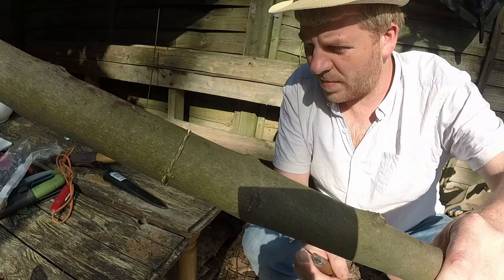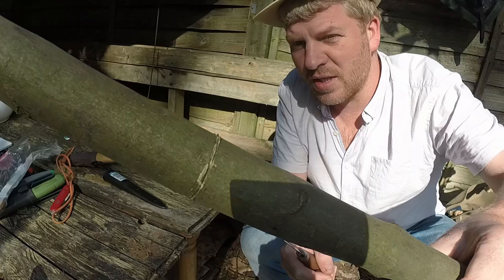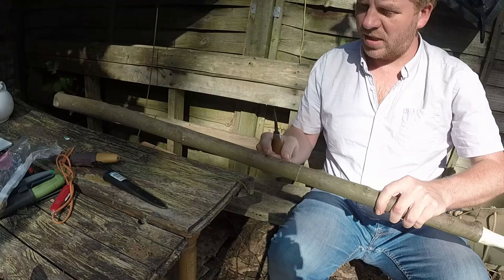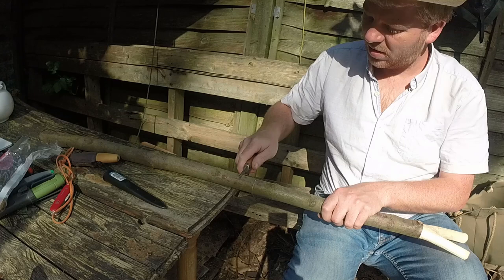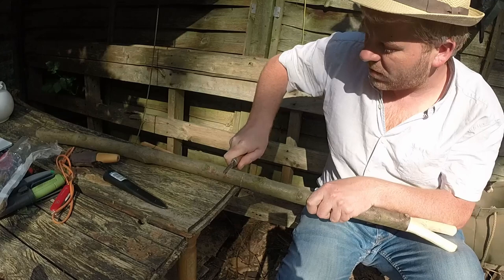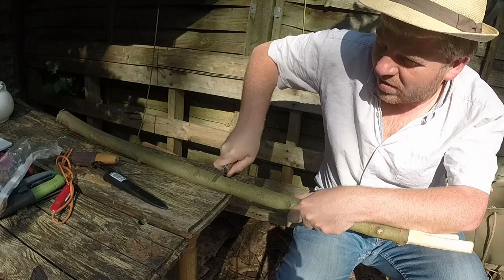So I've gone all the way round. I'm going to come down about an inch, inch and a half, and do the same - pushing down and just rocking the blade side to side. I'll come round and join back on my cut. So that cut, we call it a stop cut.